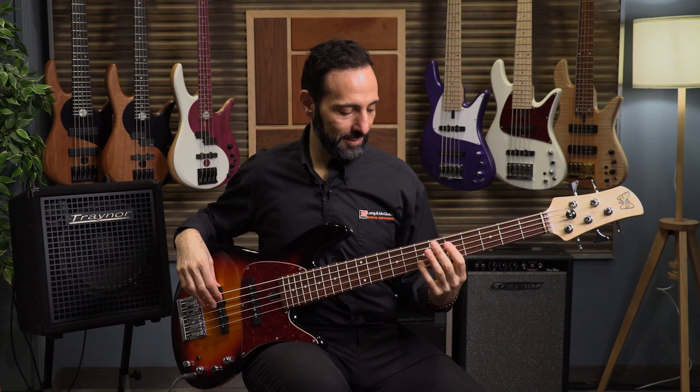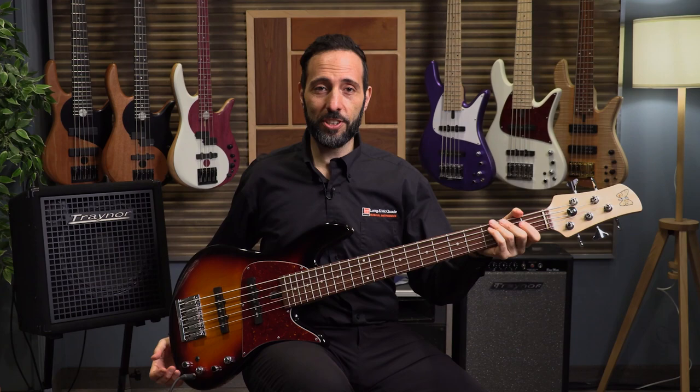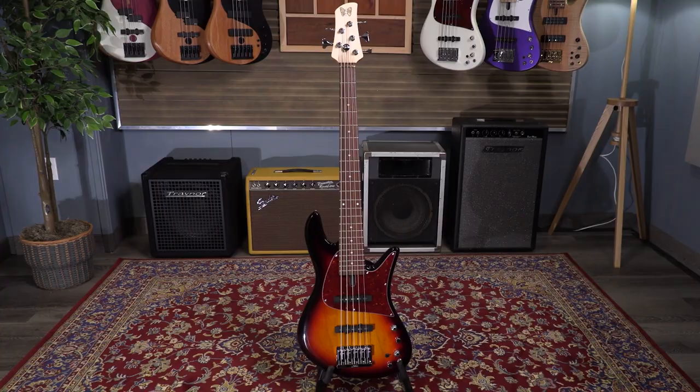And now just the neck pickup soloed. There we have it — that's the 60s. One last thing, because every five string bass player wants to know what the B string sounds like. I think it's a pretty great sounding B string — 34 inch scale and the B is still hitting. So that's the 60s style.